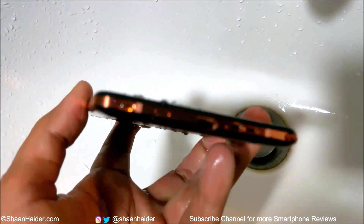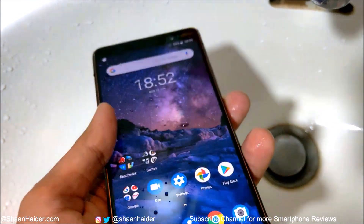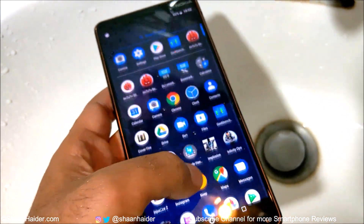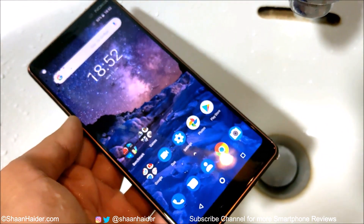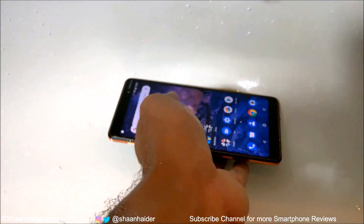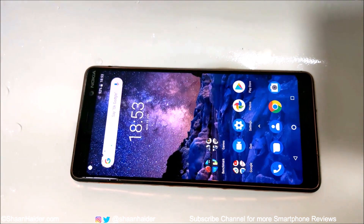The device is still performing quite well. So you can be sure that you can use your Nokia 7 Plus under rain, or if you drop it in water for about one to two seconds, the device will be unharmed. But keep one thing in mind: officially this is not a water-resistant device. That's all for now, friends. Thanks for watching the video and do not forget to subscribe to the channel for more videos, tips, tricks, and hands-on videos like this. See you guys next time — have a nice day.